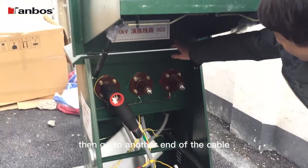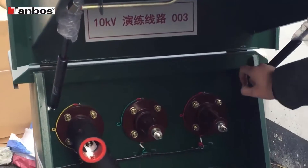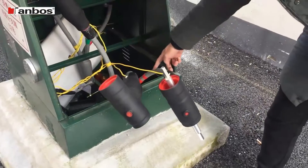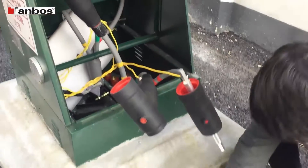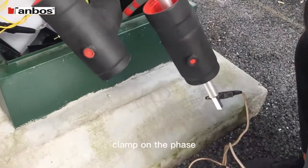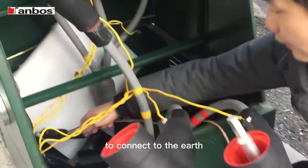Then we go to the other end of the cable. We clamp on the phase to connect it to the earth.